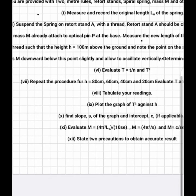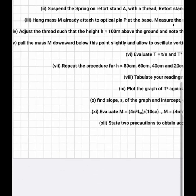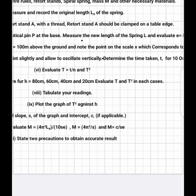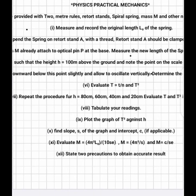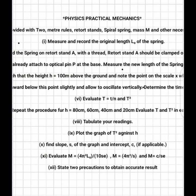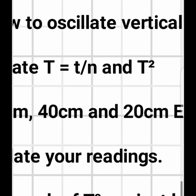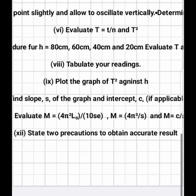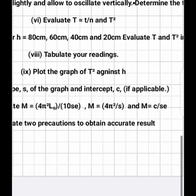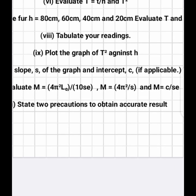After that, you change the height from 100 to 80, 60, 40, and 20. For each height, start your stopwatch and record the time taken for 10 complete oscillations. Then evaluate T, which equals total time divided by n, and also calculate T². Tabulate your readings and plot the graph of T² on the vertical axis against h on the horizontal axis, then find the slope.